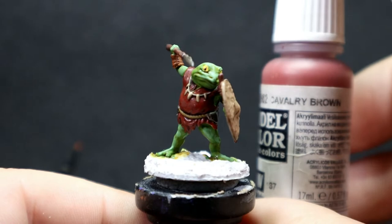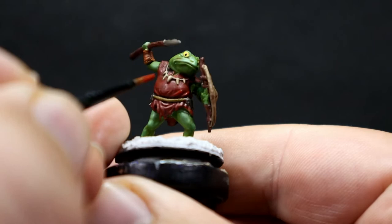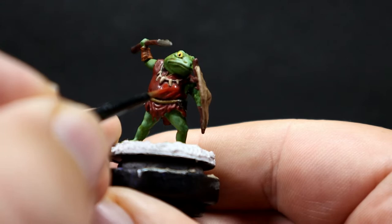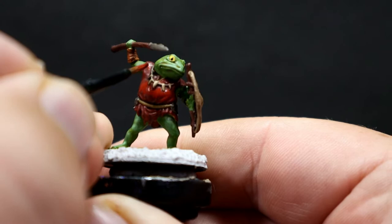Once the brown wash is completely dry, I'm coming back in with Cavalry Brown, giving some highlights back to the areas where the sun would naturally hit on the clothing. Since it's a nice big prominent area I want to bring those highlights back — I dirtied it down enough to look like they don't keep things very clean, but we still want to add those highlights to give visual pop from a distance on the table.